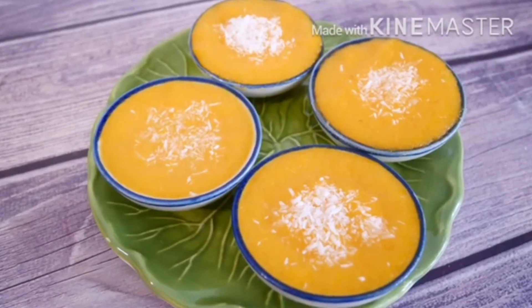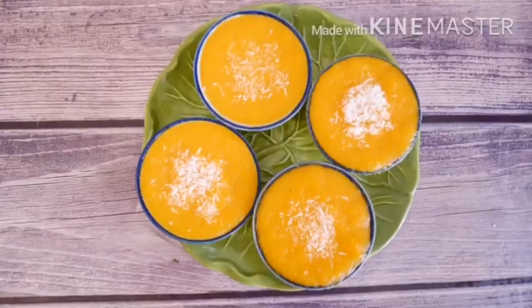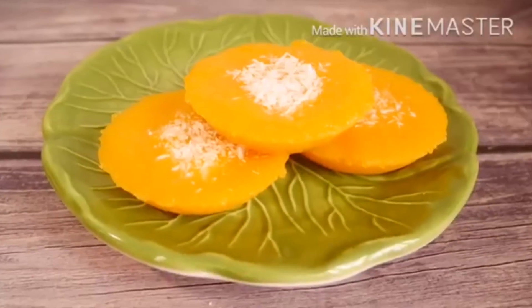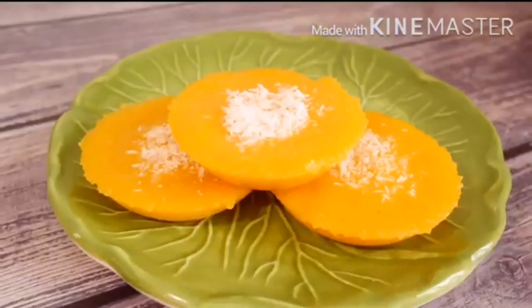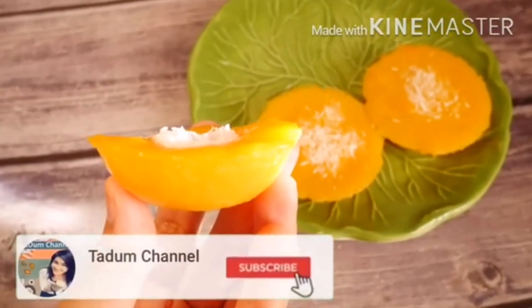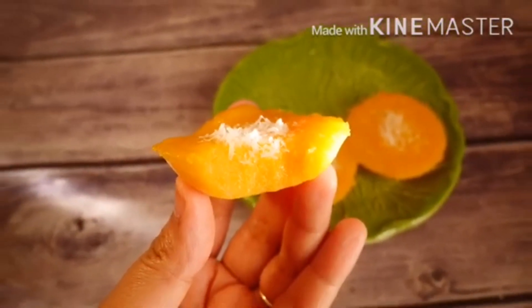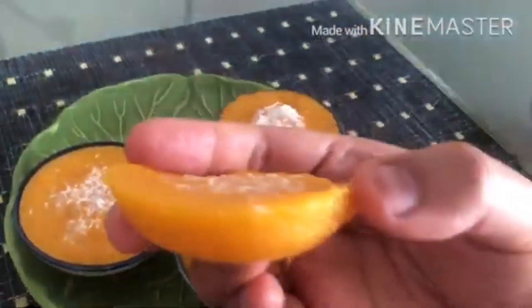Hi guys, we are going to be making some delicious Thai pumpkin cake, or in Thai we call Kanom Fak Tong. This steamed pumpkin cake is easy to make, delicious, and totally portable. It's a perfect treat for afternoon tea, get-togethers, and holiday parties. So if you want a pumpkin dessert and want to try something different, you have come to the right place. This Thai steamed pumpkin cake is a classic Thai dessert that's really easy to make.